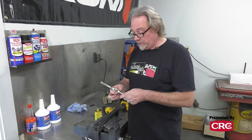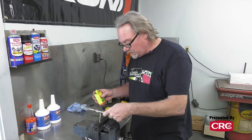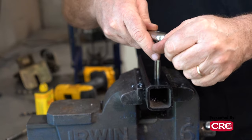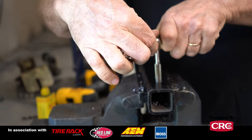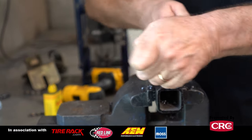You'll then want to get the right size tap handle out of your case. Again, use some lubrication, make sure you get everything straight going in, and go a little bit to get it started. Then again, backwards and forwards.